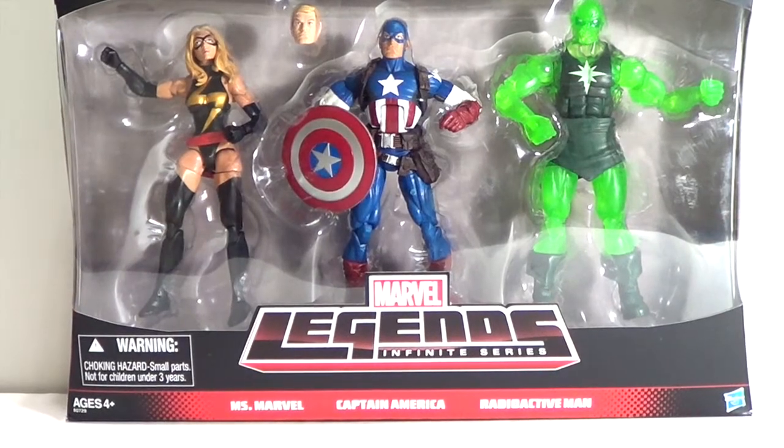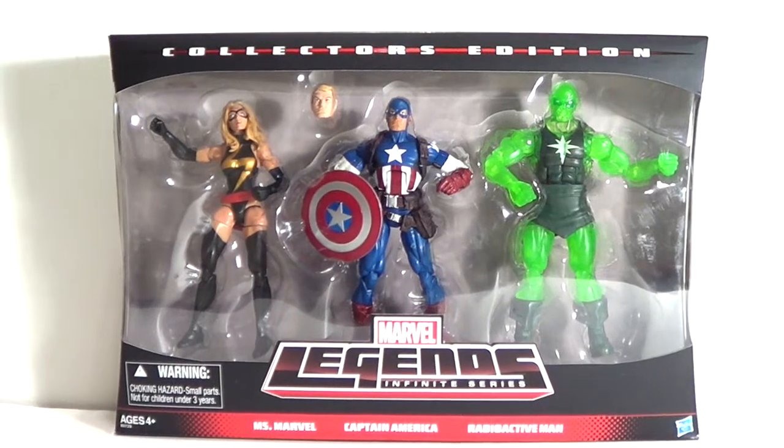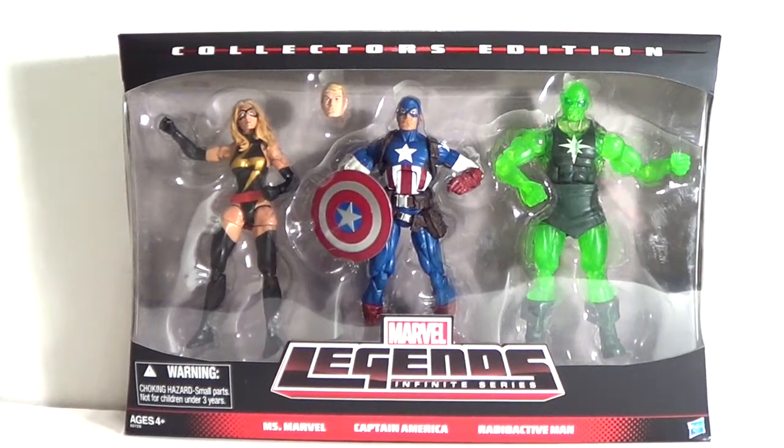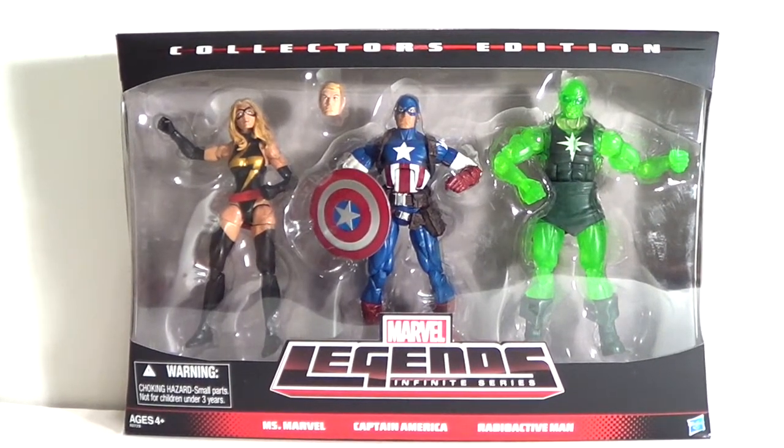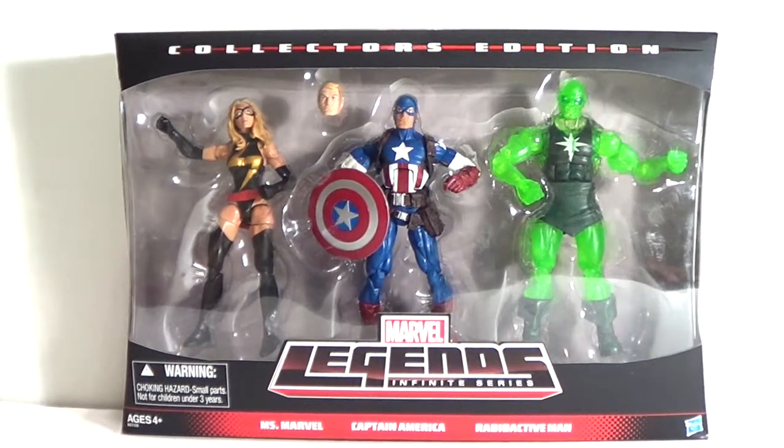This is a collector set that is a Target exclusive. You can only find it at Target unless you go online and probably pay a few more dollars. I happened to see this at Target and there was a lot of them in stock. Same goes with the Star Wars exclusive set, which I'll be doing a review of as well.